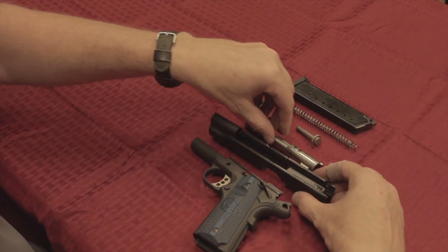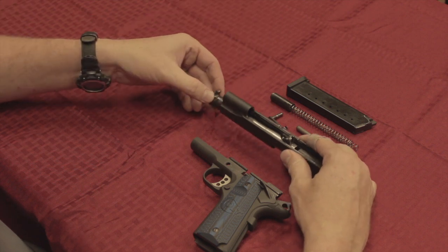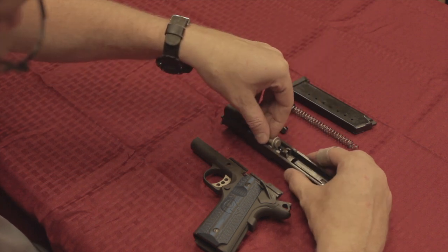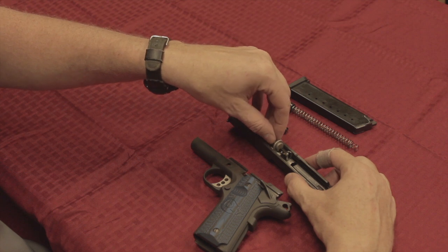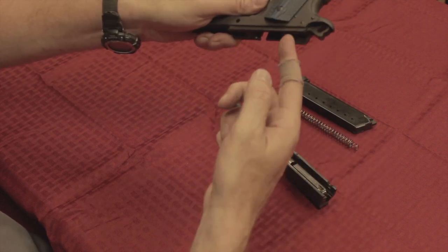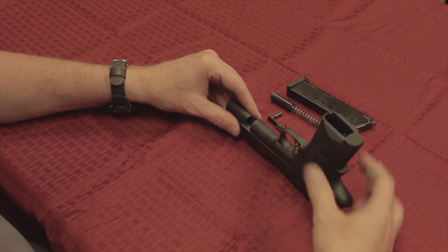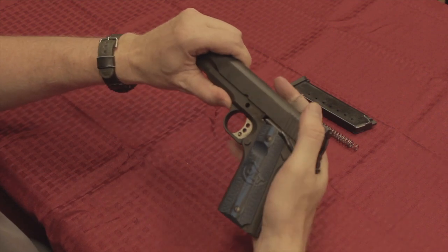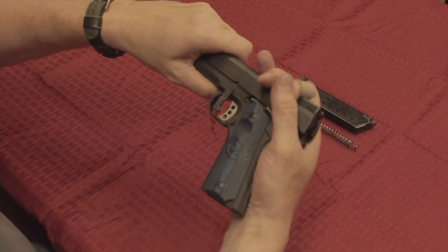We're going to put it back together. Turn the slide upside down, barrel goes in through the muzzle, all the way forwards. Set the guide rod assembly on the barrel, making sure it's resting on the barrel and on the sides of the slide. Turn it upside down — remember that's going to fall — so when you put this on the rails, slide it forwards, push it up, and make sure it goes far enough forwards. Then bring it back so that it lines up with a clean hole, and put the slide release lever through.